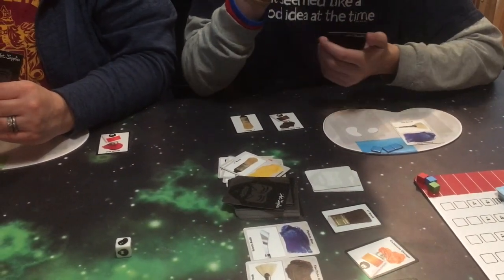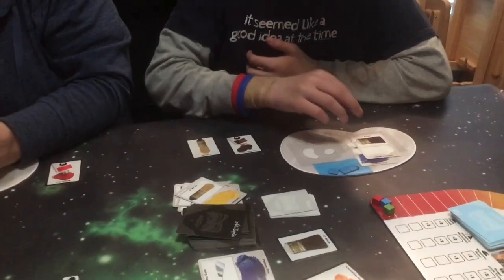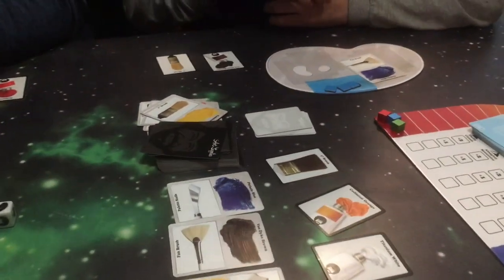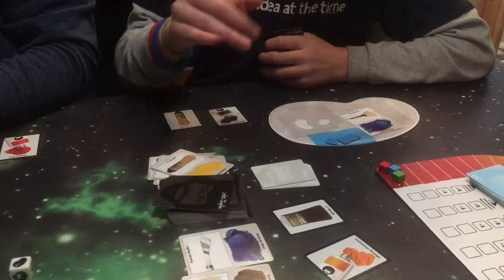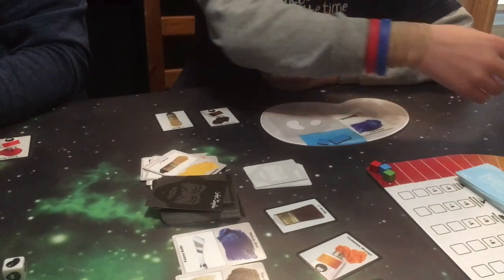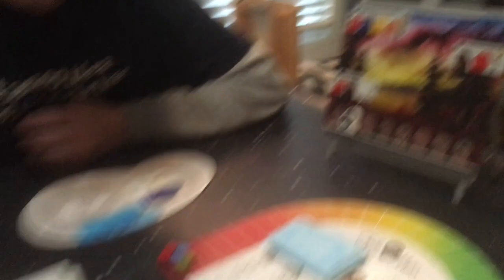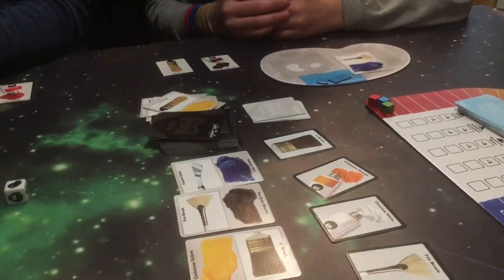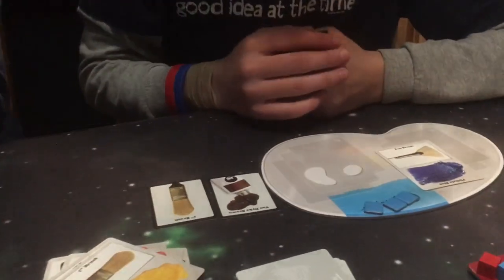What will I do for my next thing? I think I will put down a titanium white. Did you mean to put that on with your blue? No, actually I'm not going to put that on with my blue. Because it would have mixed with the blue and I wouldn't be able to use these separately. The technique cards can sometimes trip you up because you forget you have them.